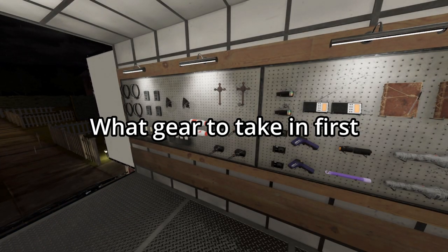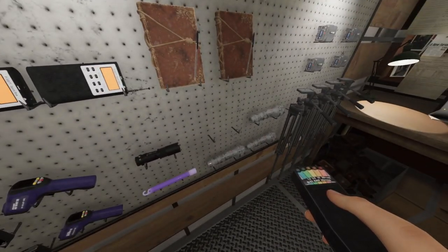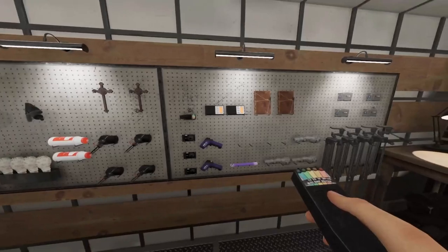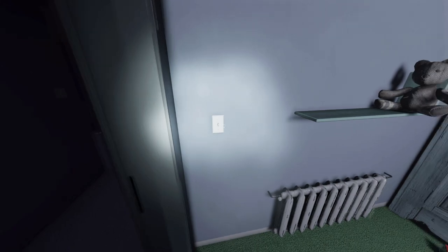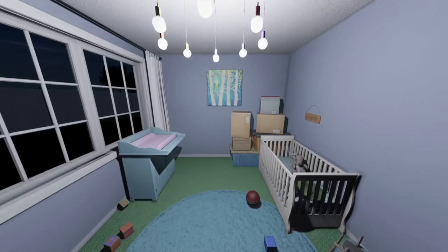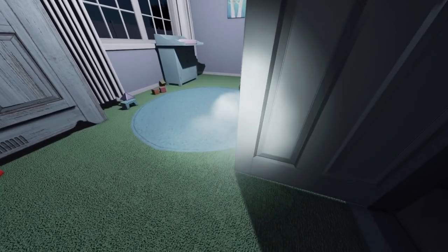What I would recommend to start with would be EMF, flashlight, and UV. That way if it touches the door you can always run over to it, check it for EMF, check it for UV, and then continue on. When walking around the house, make sure you're always looking and listening for throws, listening for lights being turned on, and also whenever you enter a room, look for your breath — that will be an easy clear indication that the ghost is in that room, especially on this one because you've got light rain.